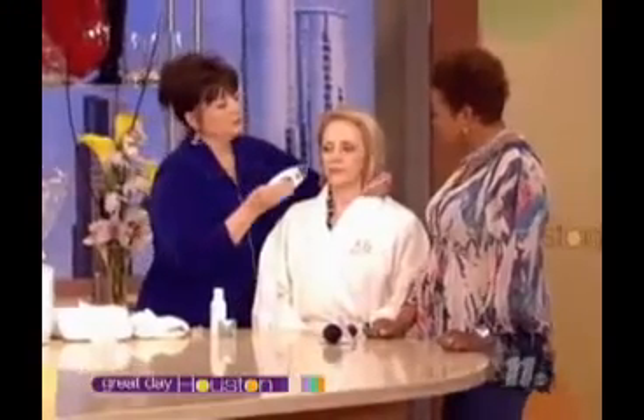Susie, you are doing this spa treatment on her face. Tell me what this is supposed to do. What it's supposed to do is help diminish all of the lines and wrinkles on your face and actually give you a lift to your face.